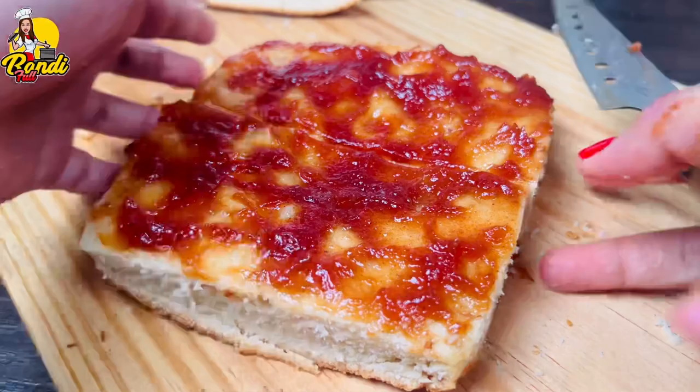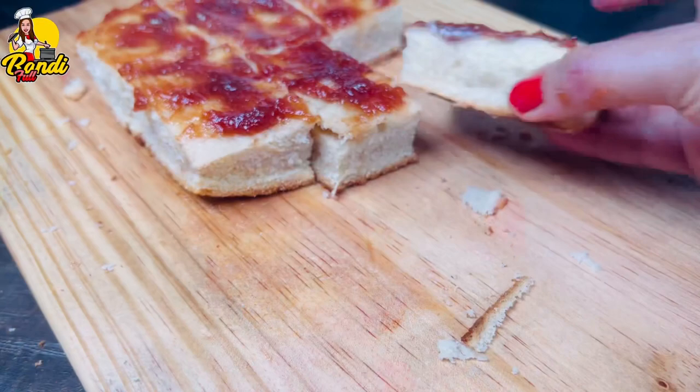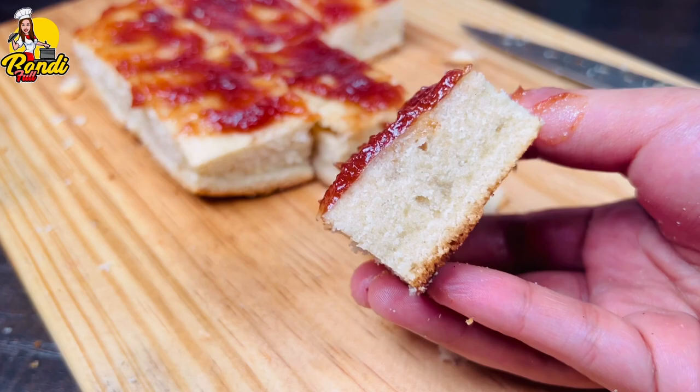Cut the cake in the pot. This is the recipe for this recipe. I hope you will enjoy the rest of this recipe.